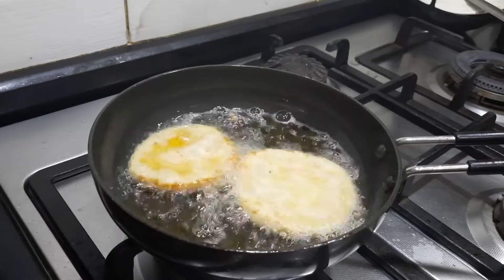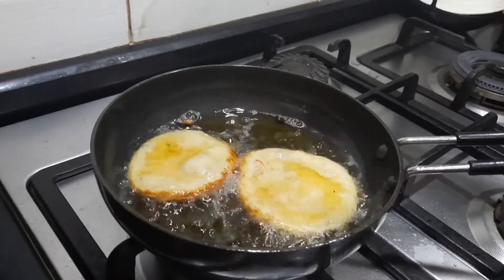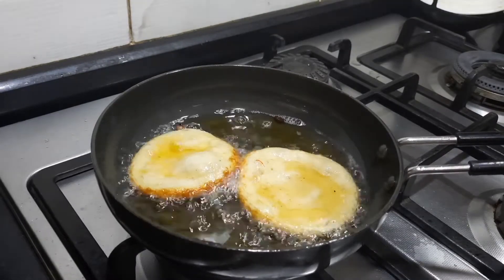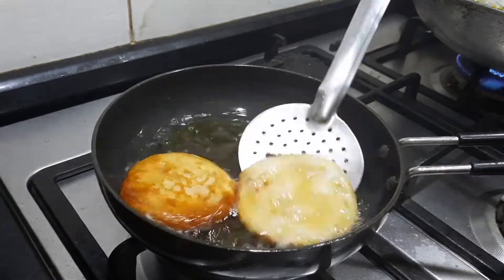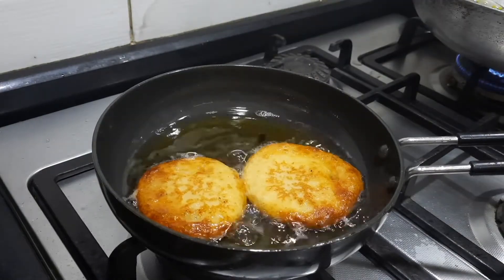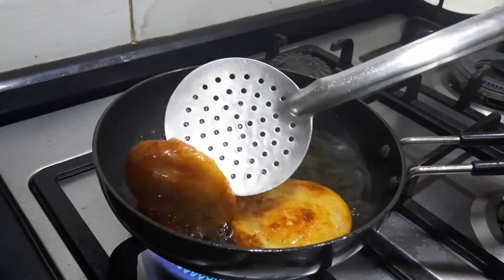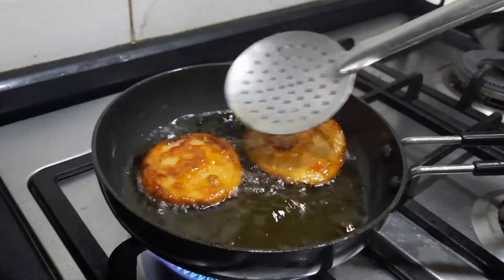Keep it on a low flame and keep cooking the malpua. After adding the batter, do not disturb it for at least about a minute before you slowly invert it. Let it get cooked on the oil and ghee mixture. After it gets cooked nicely, drain it with the help of a spoon and transfer to the sugar syrup.